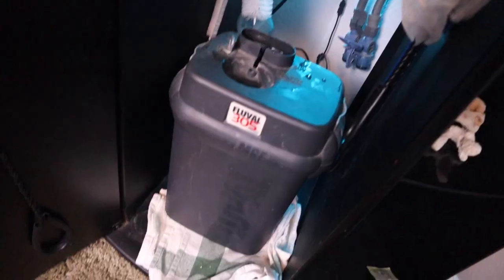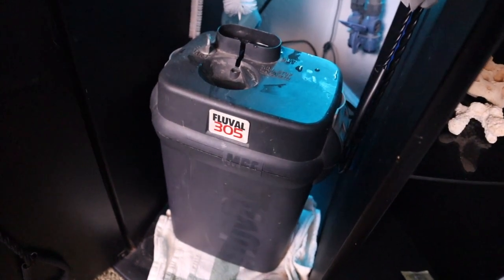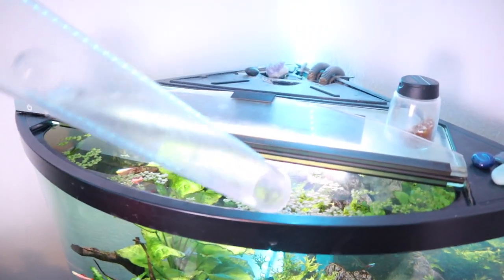Luckily I haven't had too many issues. Now that the canister filter is ready to go, I'm going to take it to the bathroom. Before we do that, we need to get some aquarium water. We're going to do this with a simple five gallon bucket and a gravel vacuum.